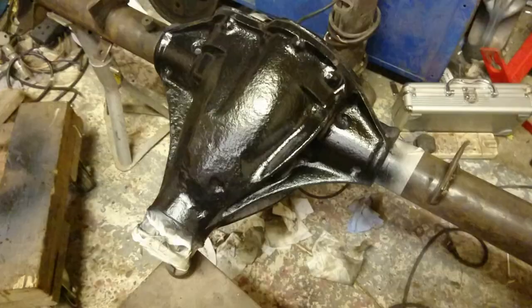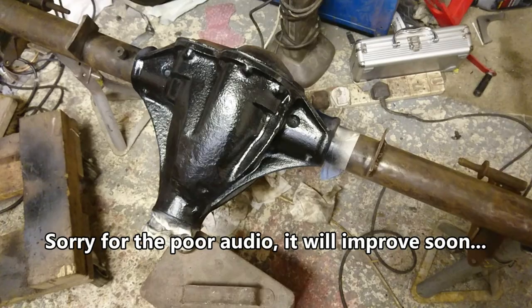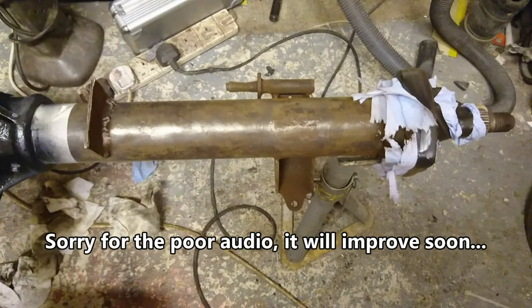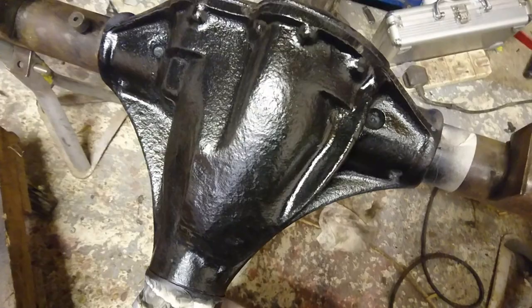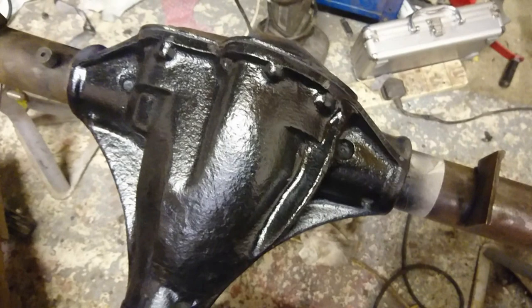The diff is now painted — well, the diff housing is painted. The reason I didn't paint the tubes is because I need to weld and cut on those. But I wanted to paint the main diff carrier housing because it's covered in crap, and when you take the cover off I just don't want loads of rubbish falling into it. So I thought if I just paint the surrounding area I can redo it if I scratch it.